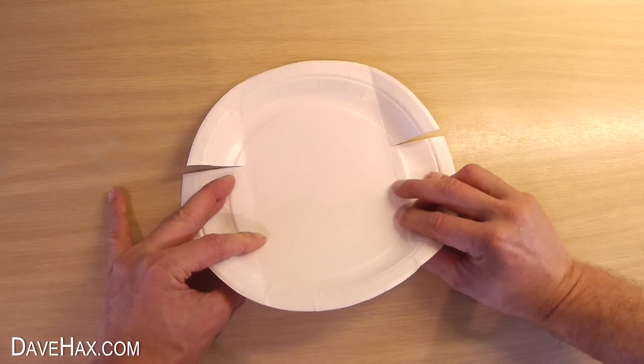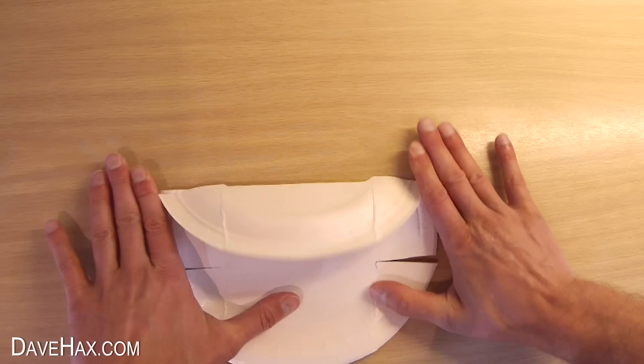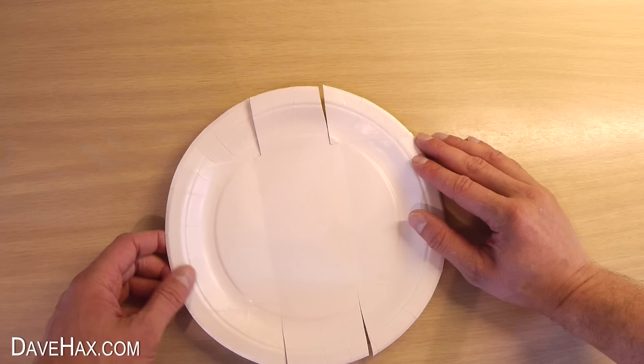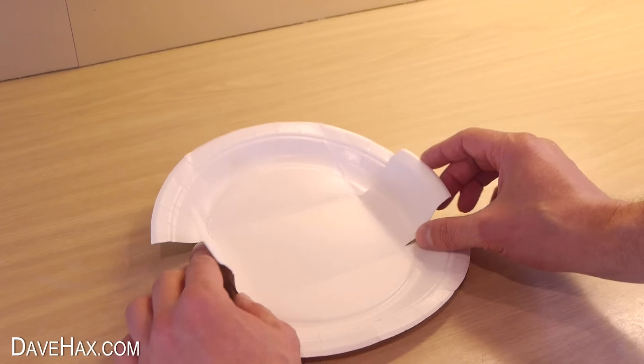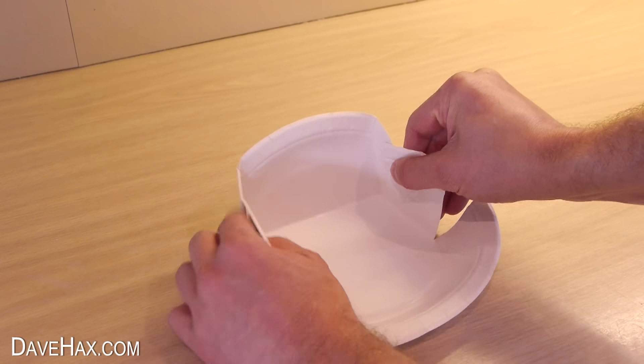Next, we need to fold the plate over again, in line with the cut marks. Now we've got the fold lines, we can bend over the centre tabs and fold up the sides to make a sort of crate.